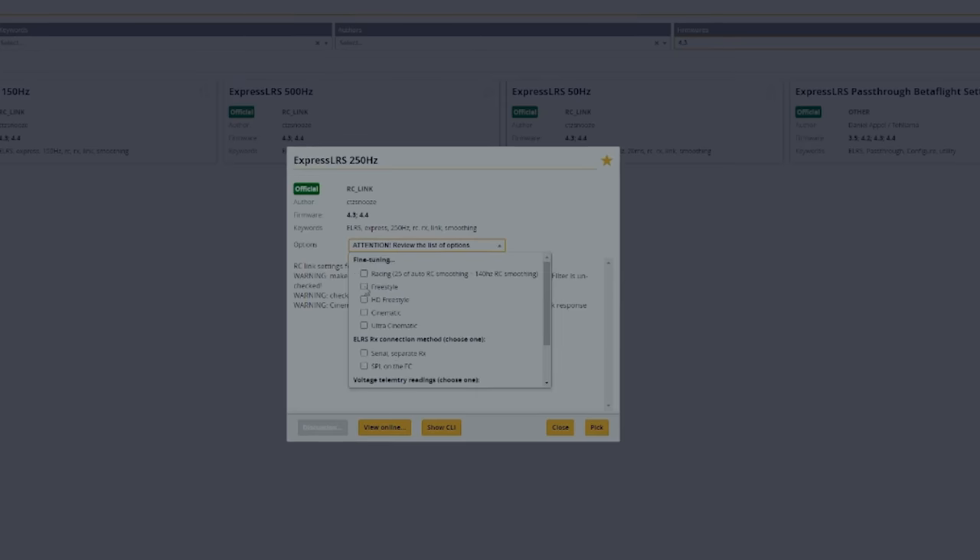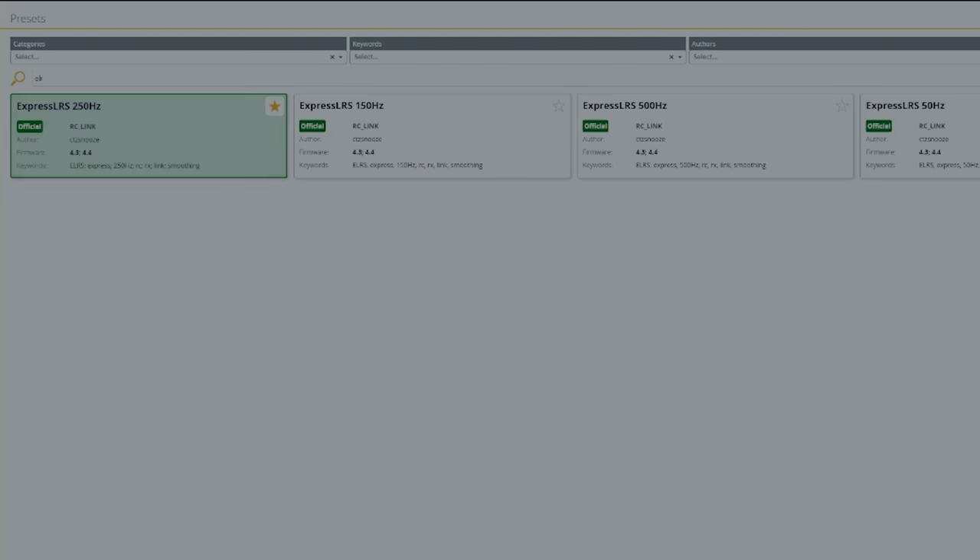We're also going to come into the presets one last time and type in ELRS 250. Freestyle — sure. SPI on the flight controller. Single cell voltage — nope. We don't care about actual rates from that. Save and reboot that.